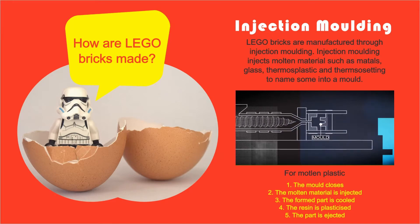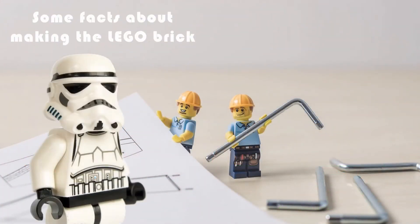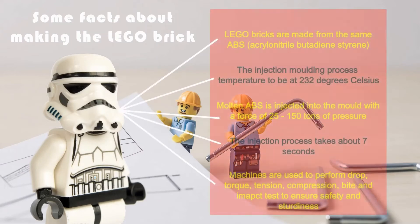The five steps are: 1. The two-part high precision steel mould closes. 2. The mould material is injected. 3. The formed part is cooled. 4. The resin becomes plasticised. 5. The part is ejected. This ejection leaves ejector pin marks on the inside of the part, but due to clever design choices it is very well hidden.